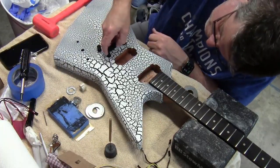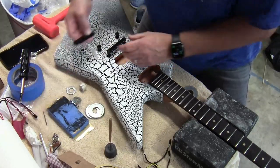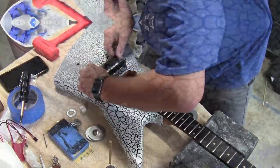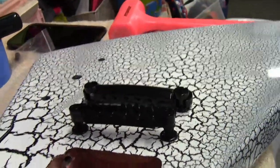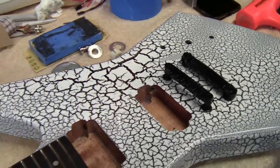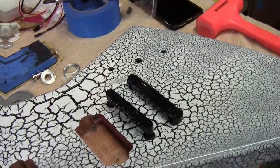Pounding in those posts, bringing out the bridge and tailpiece, and it really starts to come together. Switching to black hardware is absolutely the right choice — that is going to look awesome. The black pickups located in there and the black tuning keys — I'm just getting more and more excited.